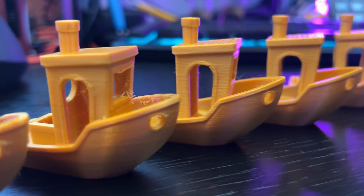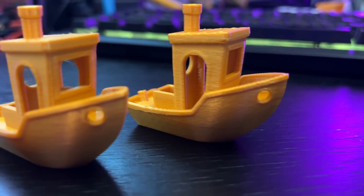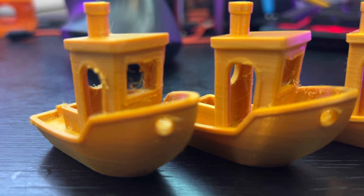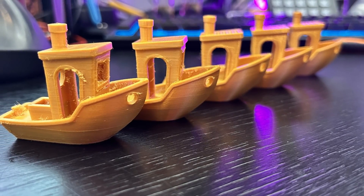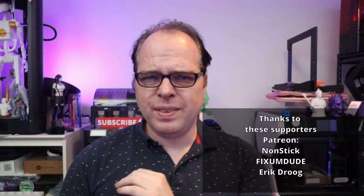Use 0.30 millimeters when you need to print large objects quickly and visual quality isn't critical — it's perfect for draft prints and functional parts where precision is less important. To sum up: use 0.05 millimeters for the highest detail but expect long print times; 0.10 millimeters offers a good balance of detail and time for intricate models; 0.15 millimeters is great for general purpose prints; 0.20 millimeters is ideal for larger prints that need to finish faster; and 0.30 millimeters for quick functional parts where detail is less important.